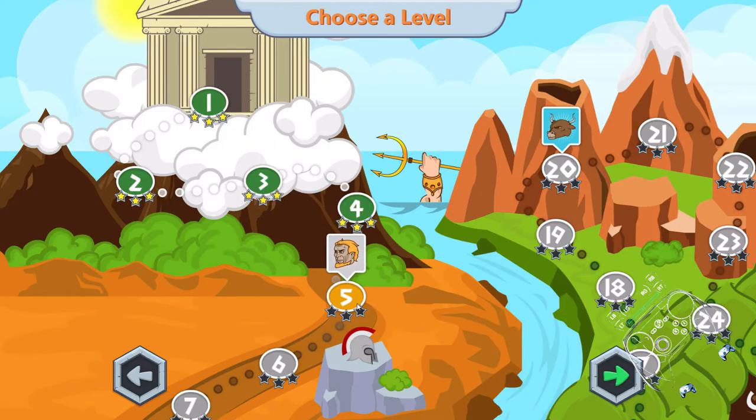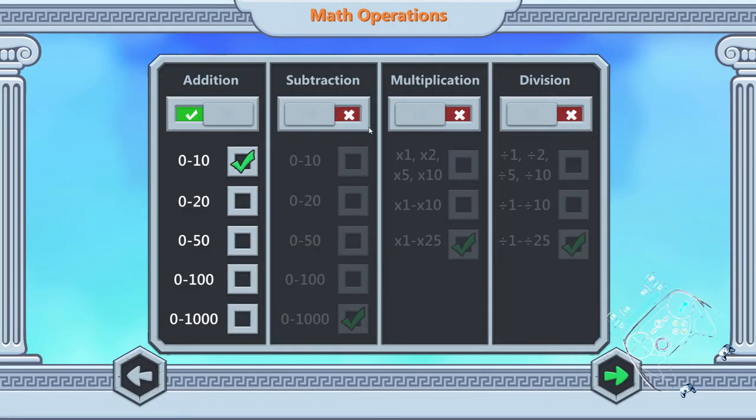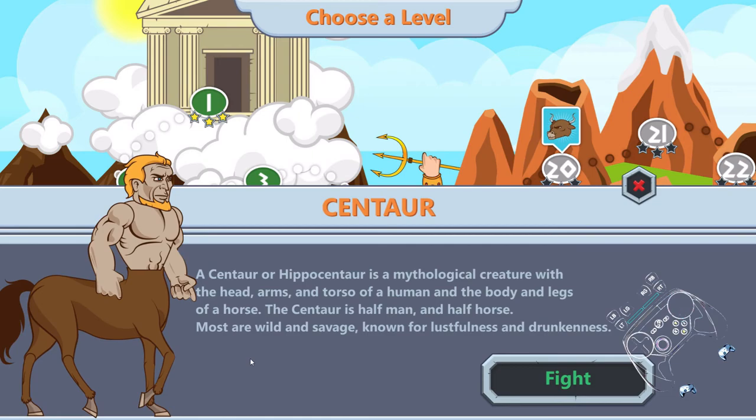And if you want to learn or just get better at math at your own pace, this is probably good enough for other people as well, not just kids. The whole list is pretty extensive — multiplication times 25, division. I'm just going to leave this on the centaur, with the description that the centaur is half man, half horse. Most of the wildest savage, known for lustfulness and drunkenness. Which is an excellent thing to put in a children's game. Just... a horny horse man. Yeah.